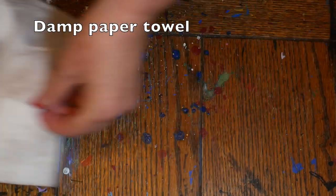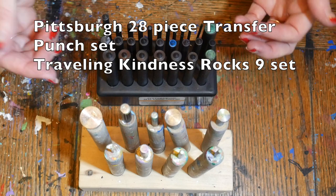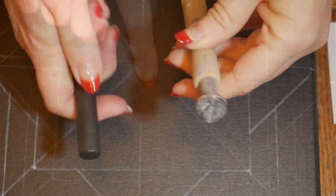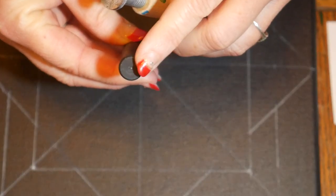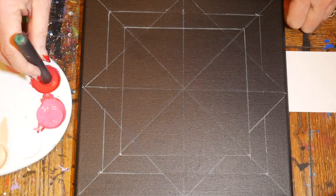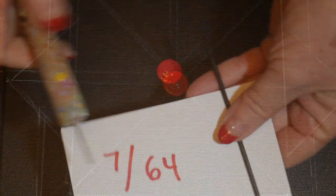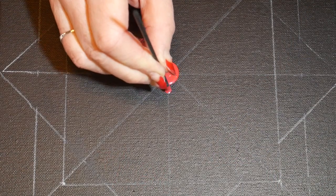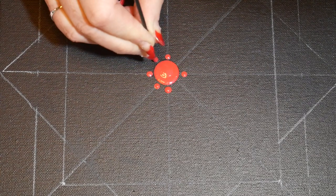I'll cover that up with a damp paper towel and show you the tools we'll be using today. A lot of people have been asking how these tools compare in size. I've got the Pittsburgh set and the set from Traveling Kindness side by side. For our first dot we're going to use the largest tool in each set — the Pittsburgh one is a bit smaller, but if you load it with paint twice it will come out the same size as the one from the Traveling Kindness set. We'll be putting a red dot on each of the guidelines using that tool.